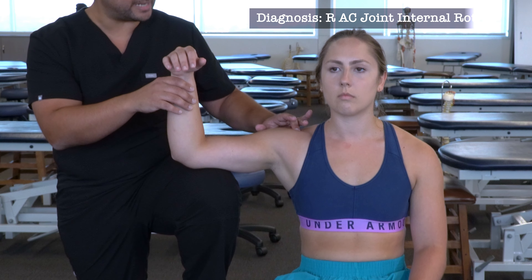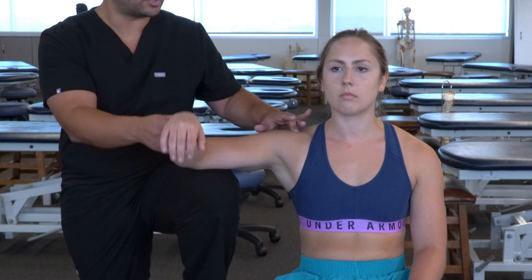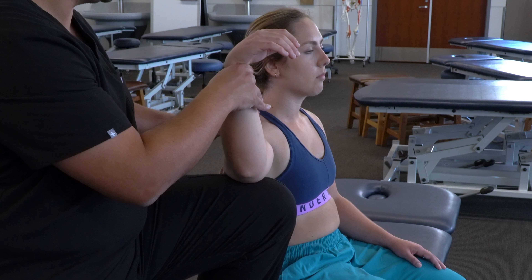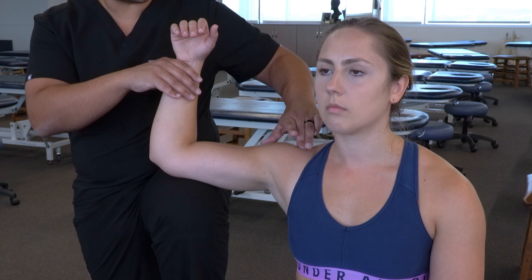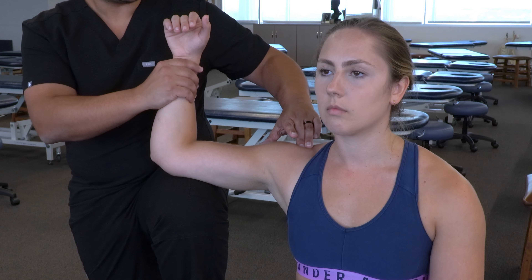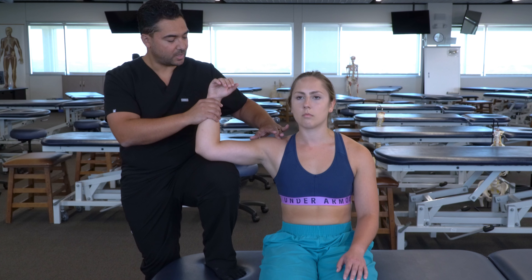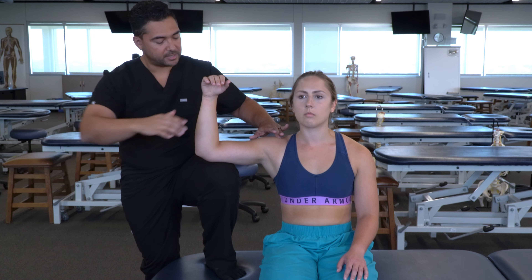Now we're going to treat the AC joint as if it was an internal rotation dysfunction. In this case, our barrier is going to be external rotation. We're going to be moving the arm into external rotation while monitoring the AC joint, feeling where the end of that range of motion occurs and the tension building at the joint. Once we're at that restricted barrier, we make sure our hand is in a good place to provide isometric resistance to the forearm. Then we're going to have our patient internally rotate their arm against us — we can demonstrate for them to make it a little easier to describe.